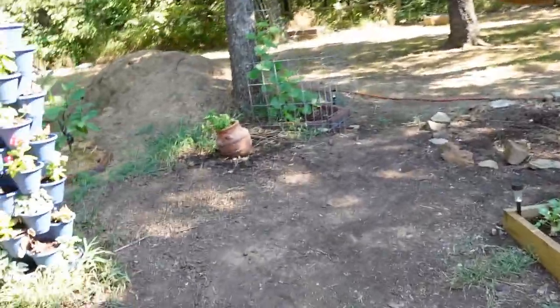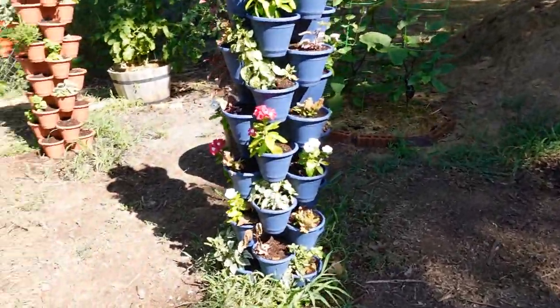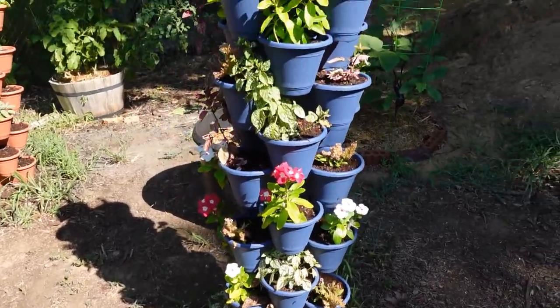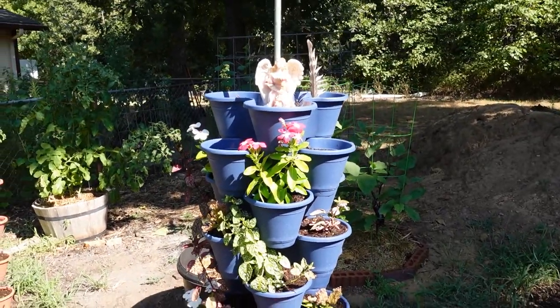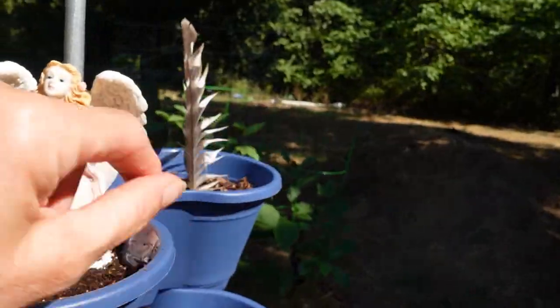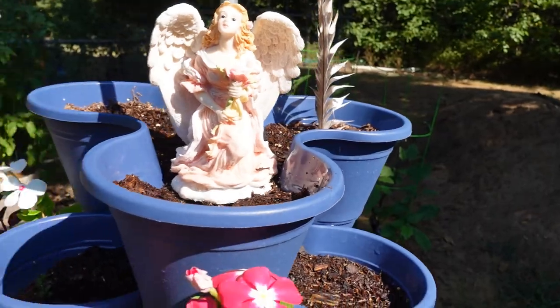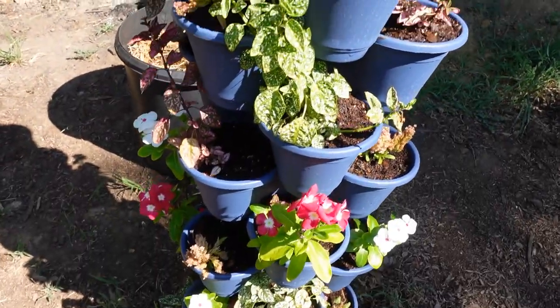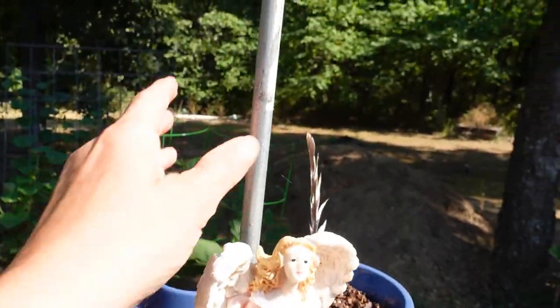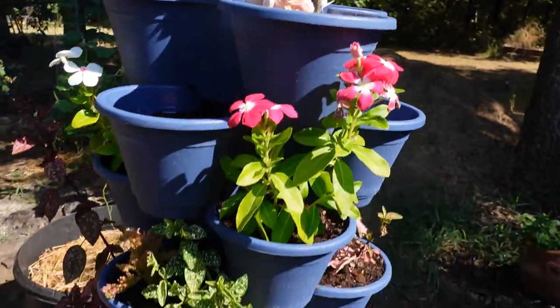Let's go back over this way — here are my Dollar Tree towers. This is the one that I put flowers in and it is just doing fabulous. My kids always bring me feathers and I love feathers, we have them everywhere. I wanted to show you that this has stayed very sturdy — we've got that metal rod and you can check out that video of how we did that.